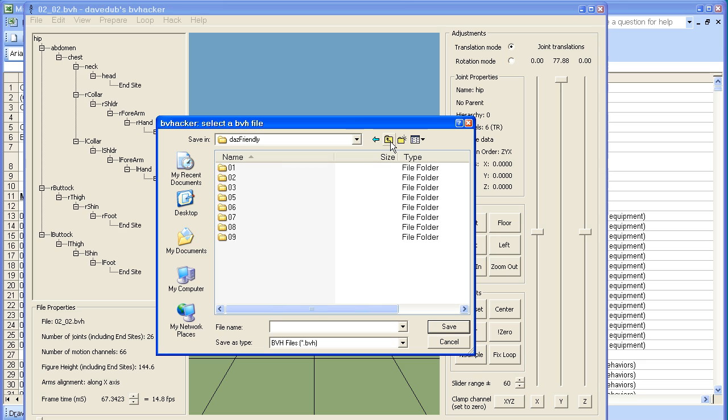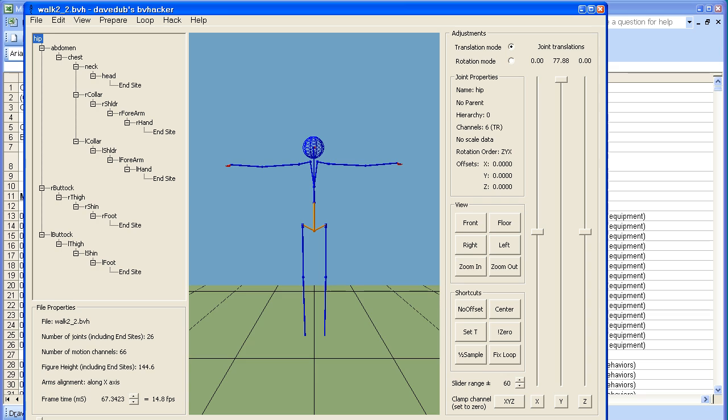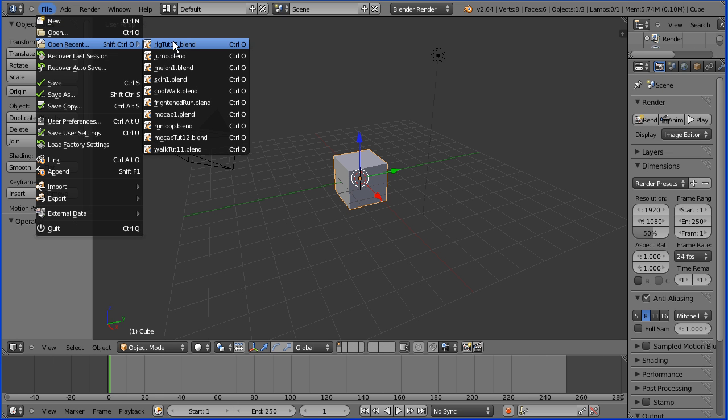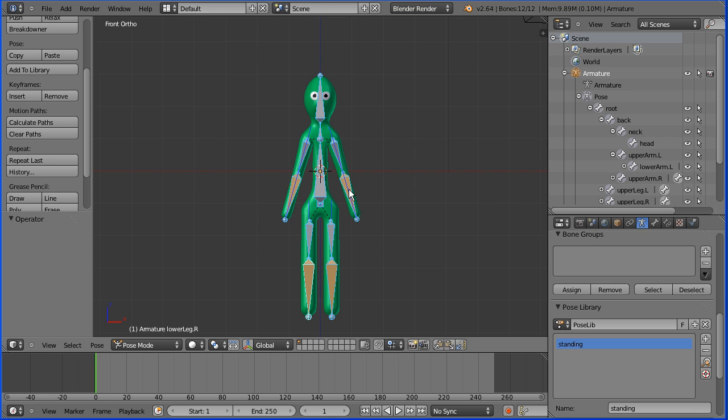Go to your working directory, and I'm going to save that as walk2_2, and save. We need a stickman model in the T-pose. If I open this model, which I made in previous tutorials, you can make it yourself, or download it from my website.